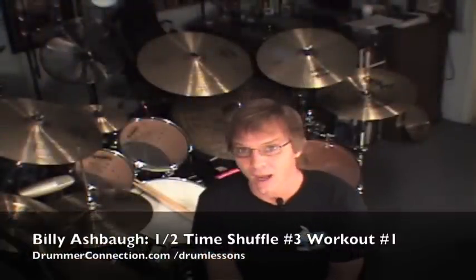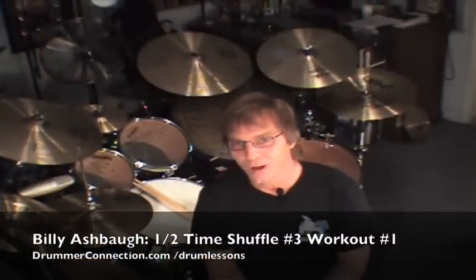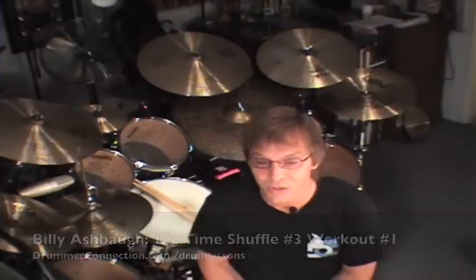Hello, welcome back to DrummerConnection.com. Today it's time to take a look at Halftime Shuffle Number 3, Workout Part 1. I really enjoy this one. We're going to expand even more on the ghost notes.